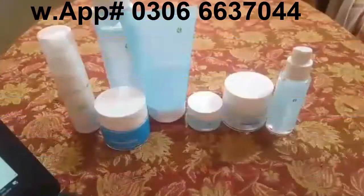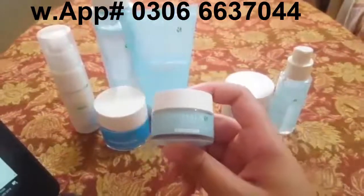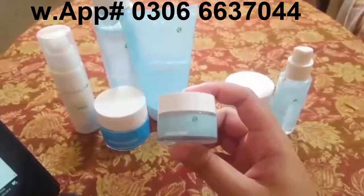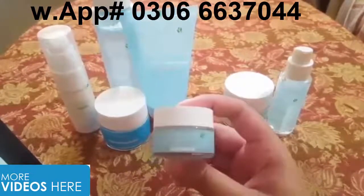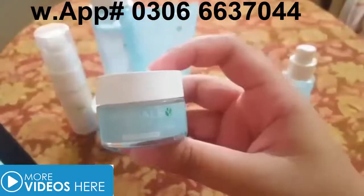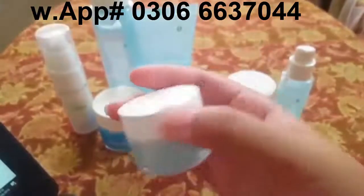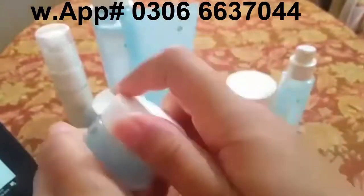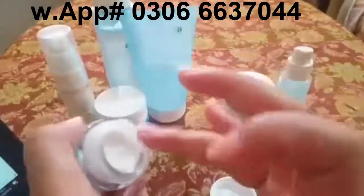The next product we are going to use is the Optimals Seeing is Believing Eye Cream. This is the advanced range. It is a cute, small bottle and it is a 15ml product which can be used for around 4 to 6 months because very little product is needed per application.